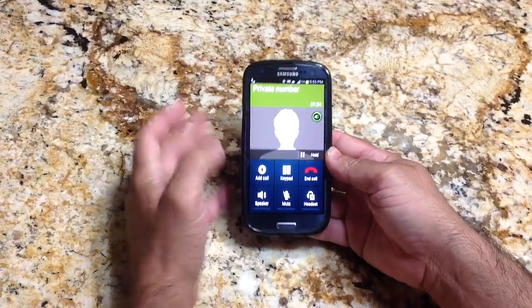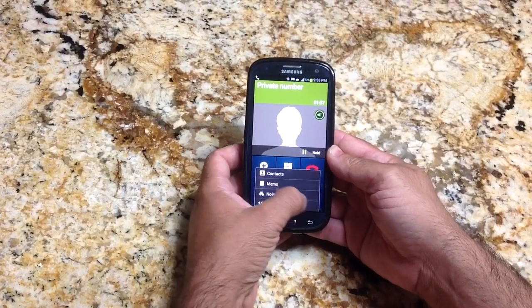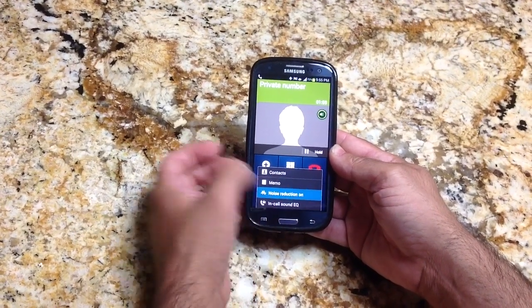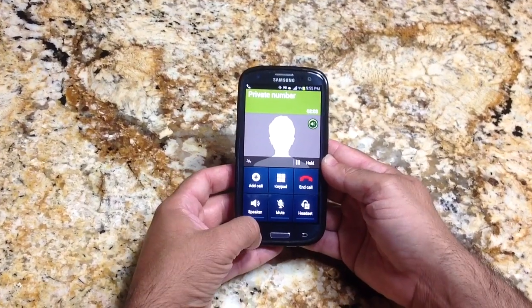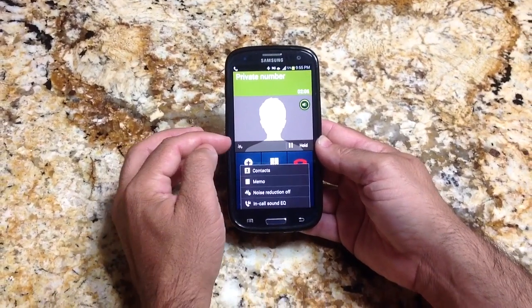Once you receive your call, you basically turn on noise reduction — so that's noise reduction. What will happen is you'll have this little symbol showing up, so your noise reduction is currently on.